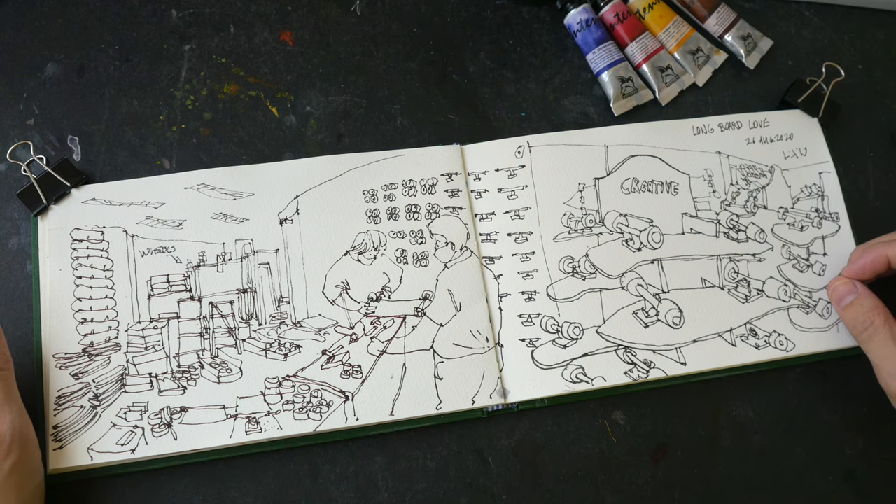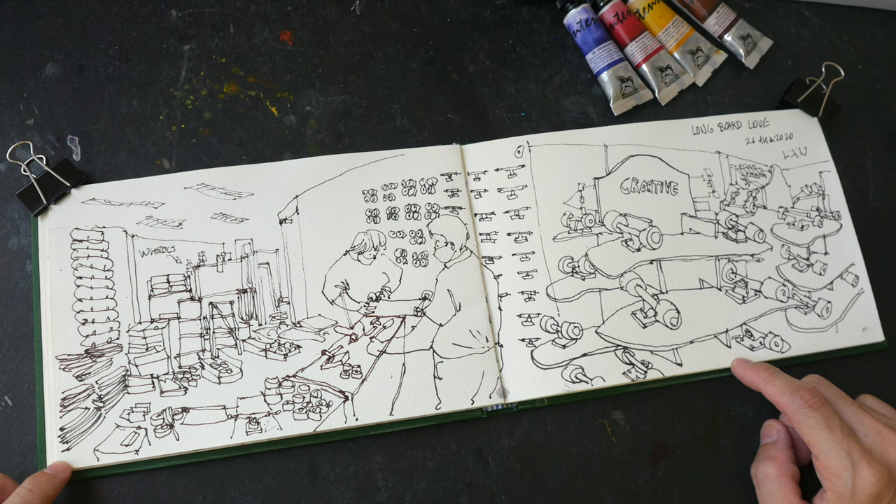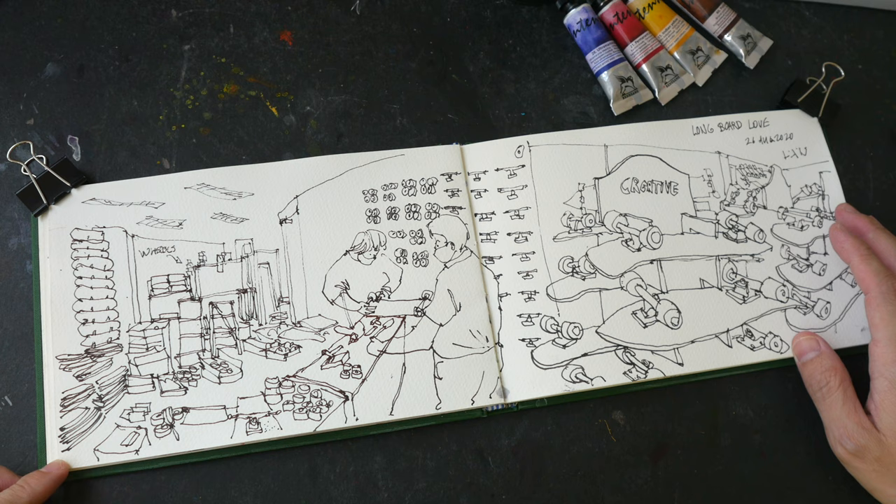Hello everyone, welcome to another limited color palette video. Today I'm going to color this sketch that I drew at a skateboard shop the other day. I didn't have time to color it on location, so let's color it now.